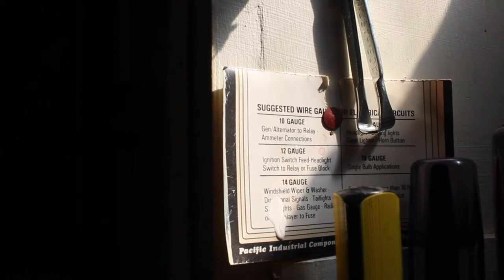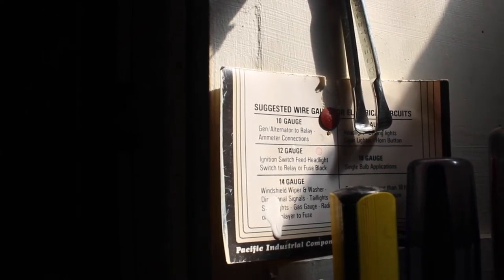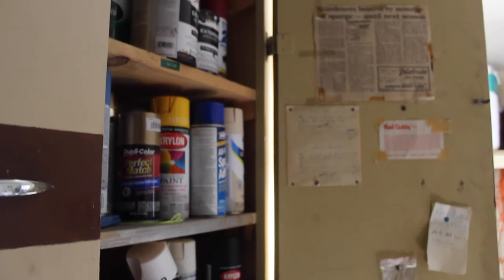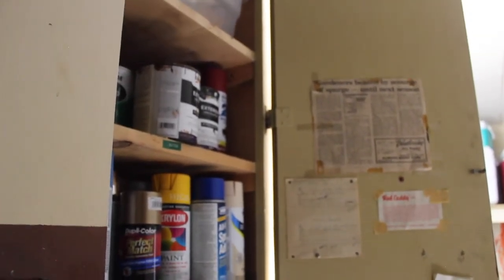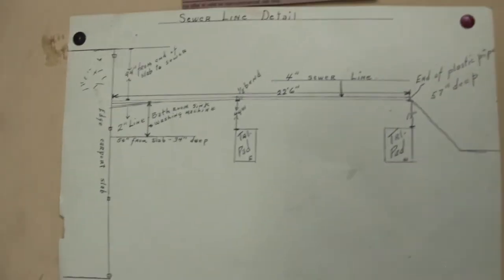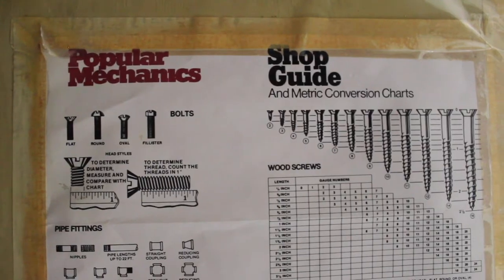I'm going to just highlight some of my favorite parts of my workshop. These were put up by the man who owned the house before us. This is personally my favorite poster — it just has so much information and conversions.